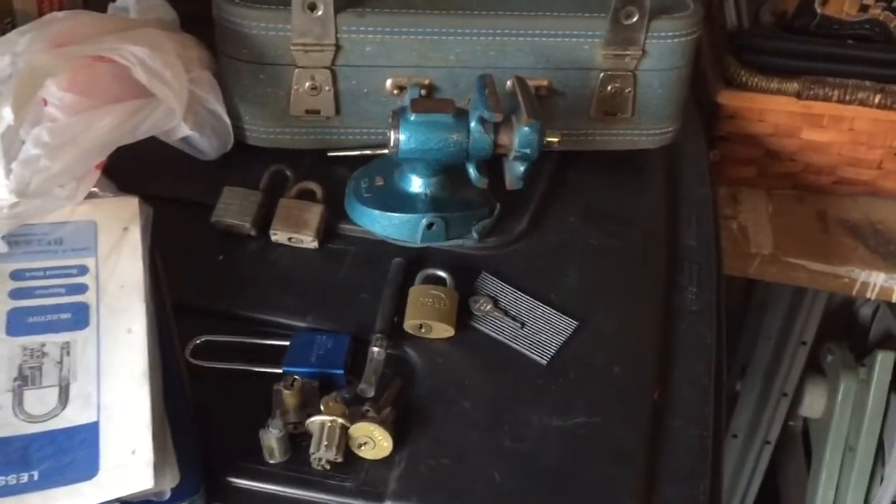Hey guys, coming to you from my garage. I went to a flea market today where I picked up some interesting stuff. This is part of an old Foley Belsaw course.